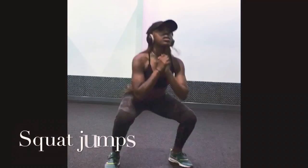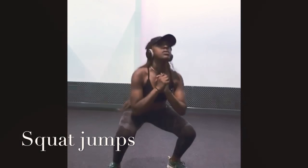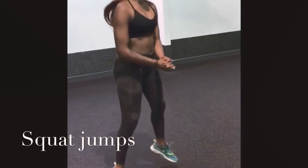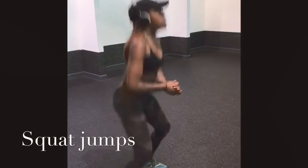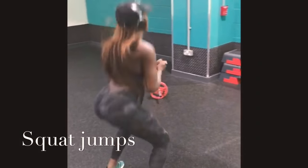Squat jumps are amazing for working most parts of the body. As well as working the glutes, they also tone your calves, hamstrings, and work your core. When performing this exercise, make sure your legs are shoulder width apart and jump straight up with as much force as possible, then land back down into squat position.